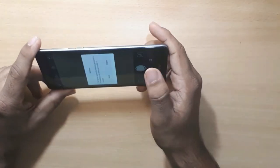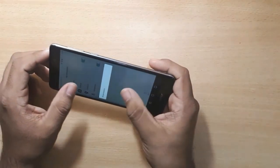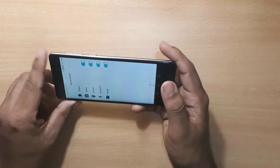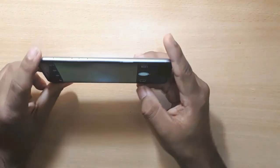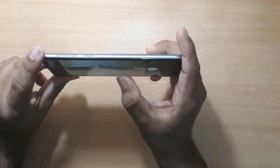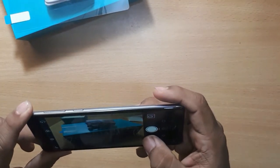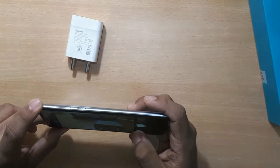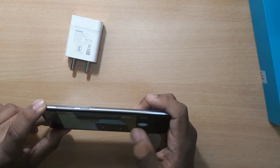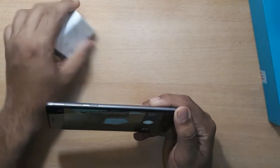Now I'm going to put the SIM card into the slot. Let's go ahead and insert it.